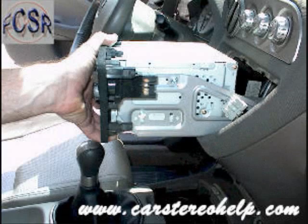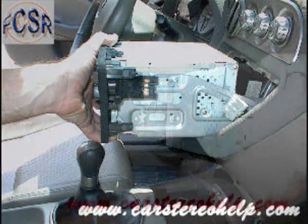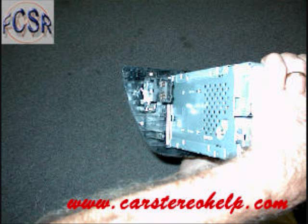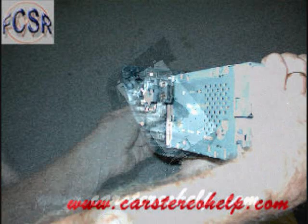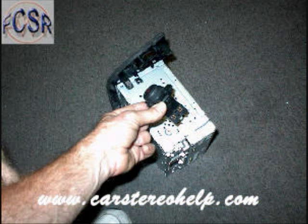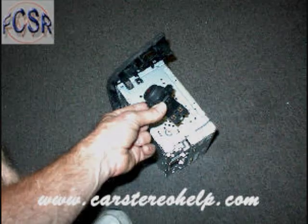With the car stereo removed, if you plan on operating this vehicle without the car stereo installed, remove the emergency flasher switch from the side of the front car stereo panel and plug it back in. This is a must for operating the vehicle. I hope this video has been helpful. Please subscribe and thank you for watching.